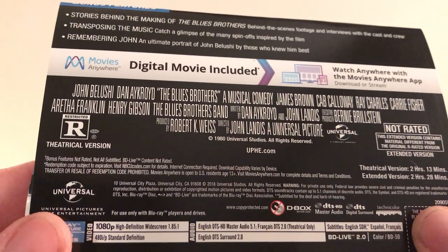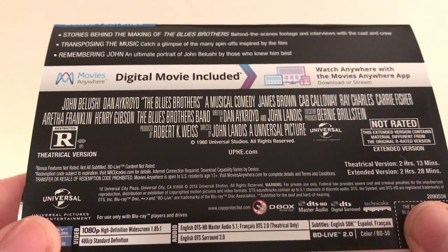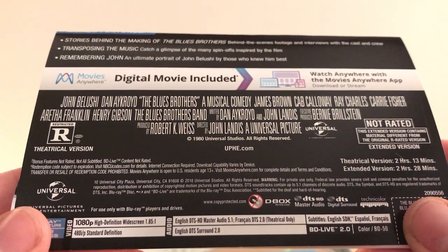1980 — and this release is from 2018, of course.